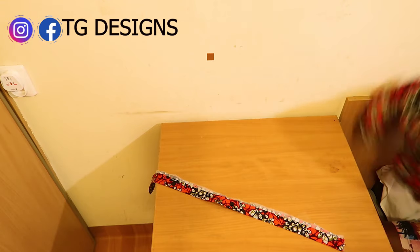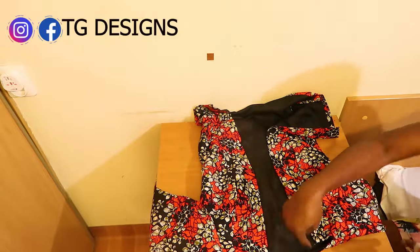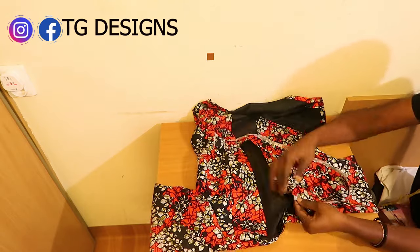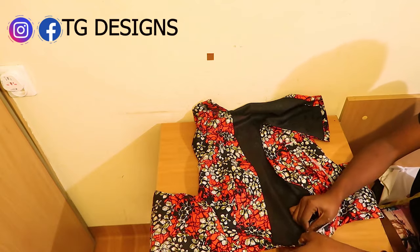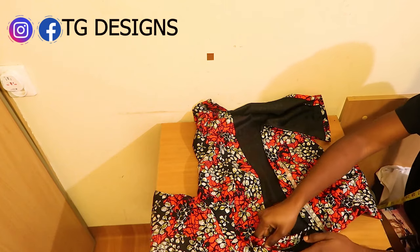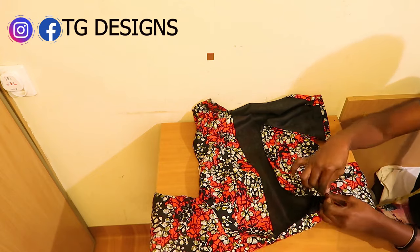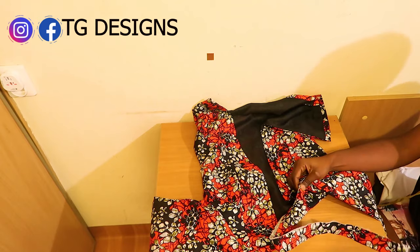Take the jacket and stitch the collar all the way round the neckline. By the time you stitch it all the way round, you are going to have a nice standing collar. Open it up and stitch all the way round, and once done I will show you the final look of the jacket.